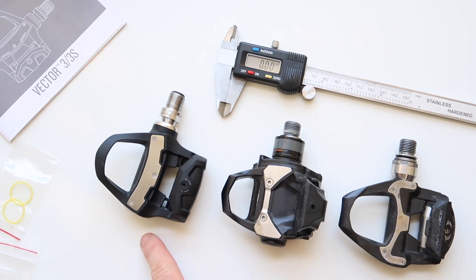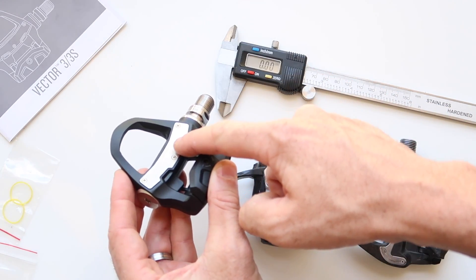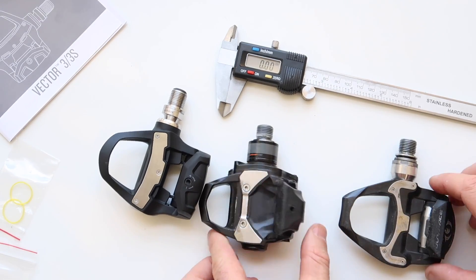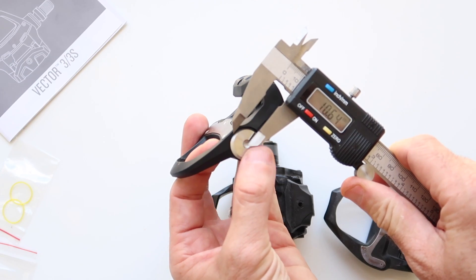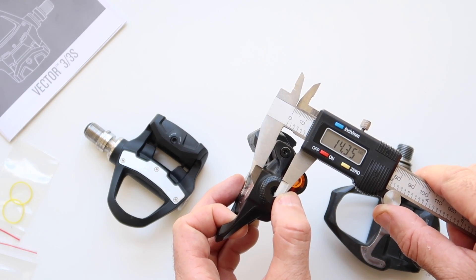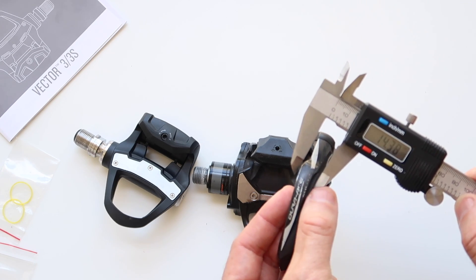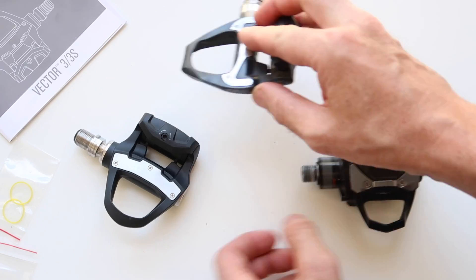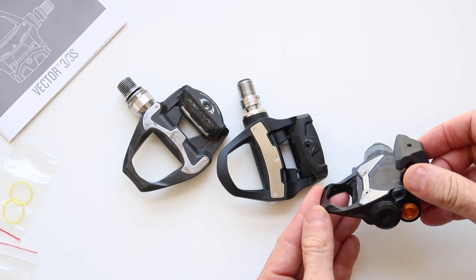Now a look at the stack height of these three pedals — the Vector 3s, PowerTap P1s, and the Dura-Ace 9000s. The stack height I'm measuring is from the center spindle to the cleat interface. The Vector 3s are claimed at 12.2mm, which is 1.7mm higher than the Vector 2s and 1s. The P1s are claimed at 14mm and the Dura-Ace at 8.8mm. Measuring them: Vector 3s are near on 12mm — spot on. P1s around 14.35mm. Dura-Ace around 10.5mm. So in order: Dura-Ace around 10mm, Vector 3s around 12mm, and the P1s coming in at 14mm.